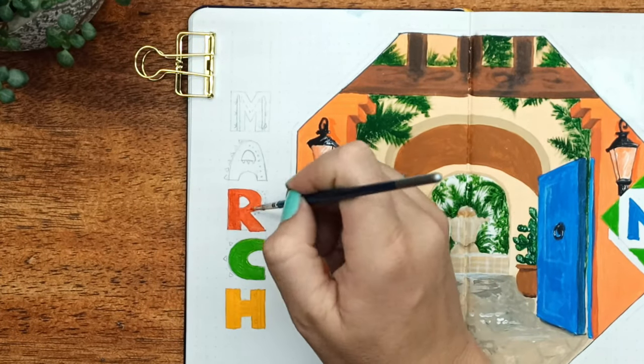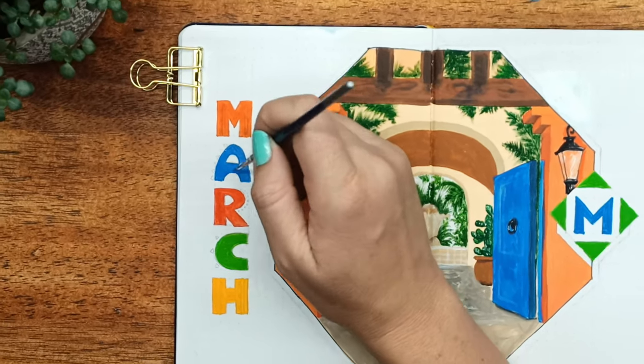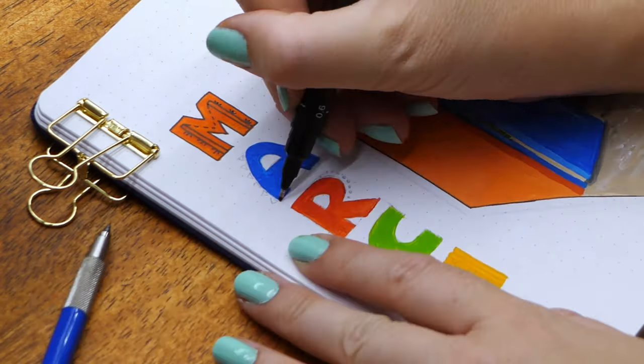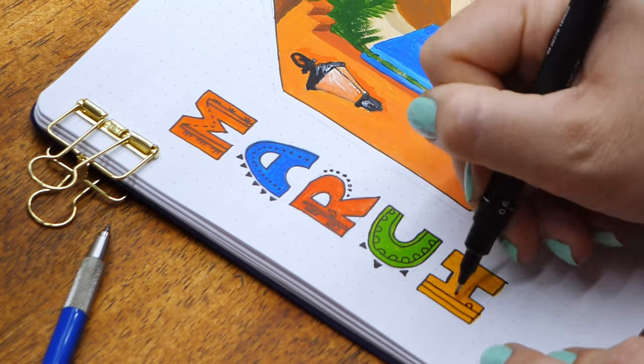Moving over to the March font — I decided to do it vertically down the side. The layout worked much better having it vertical, and I stuck with those bright colors and did a very Mexican style font, adding some cutesy details into the bold font which I think makes it look really Mexican.